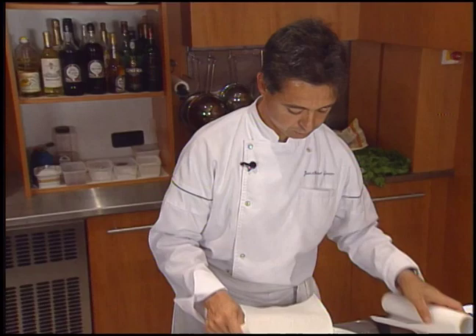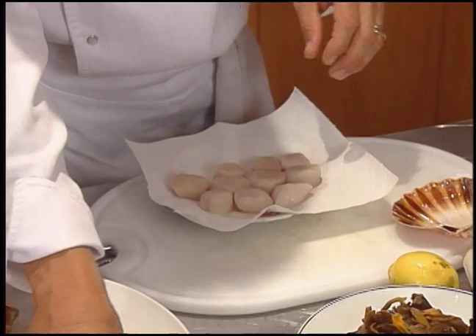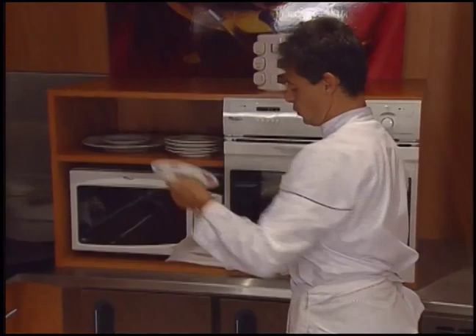The scallops are soaked in water for 30 minutes, then thoroughly dried on paper towels. They'll be refrigerated until use. On les sèche bien. On peut même mettre une autre assiette dessus pour les presser un peu et on les met au réfrigérateur.